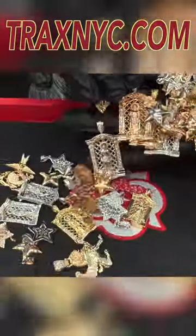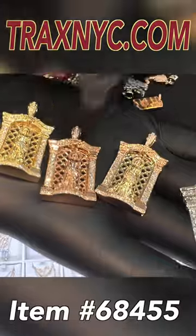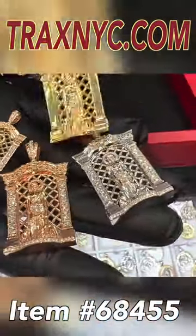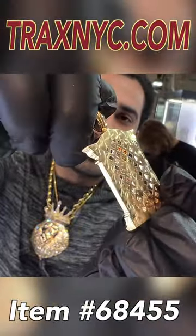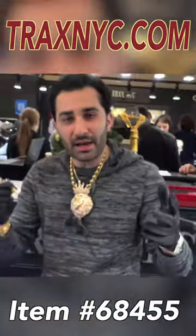We're going to review this new curated collection right here. We're going to start with the Saint Lazarus — there are a lot of different colors, but my favorite is of course the old gold. Solid, sturdy, non-flexible bail. We want this because these are pieces that are passed down from generation.